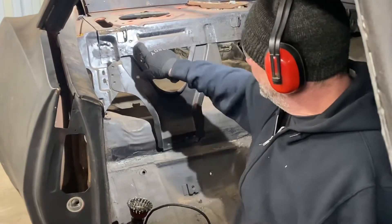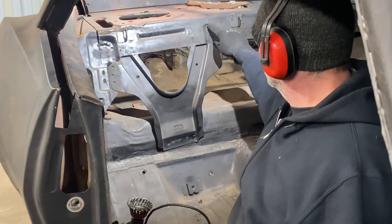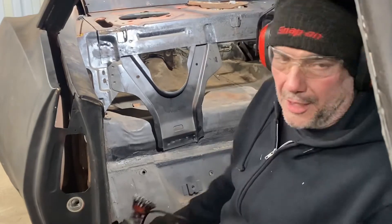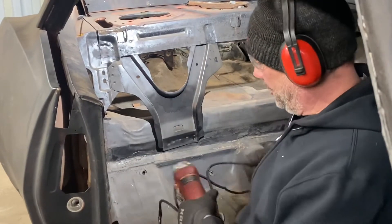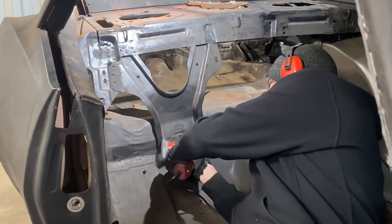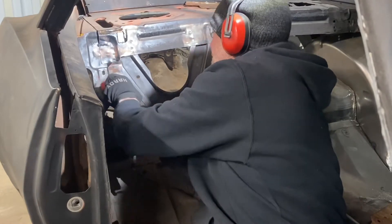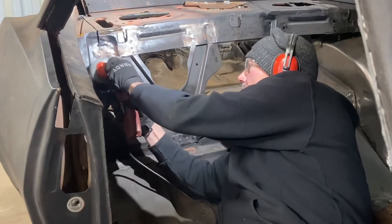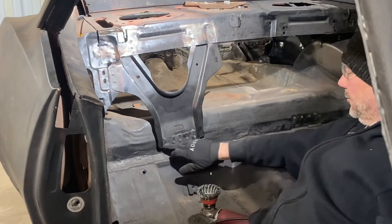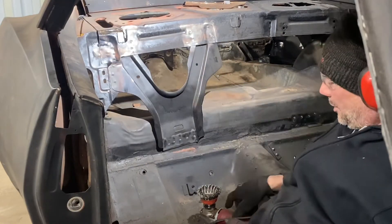First things first, we're going to clean up the areas where the spot welds are so we can remove these pieces. There are about five of them down here, and we've got to find them up here too — looks like they were in this area, and then a couple right here. I'll get the grinder out with the wire wheel and clean up the paint so I can see where I'm working. I've cleaned up all these areas around here where the spot welds are, so now I can see them better to get in there with a spot weld cutter.